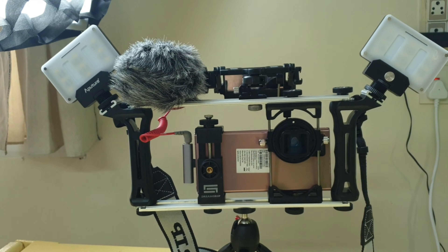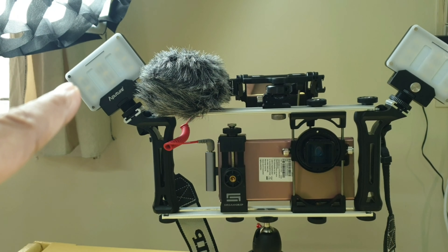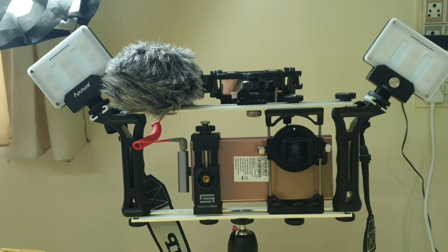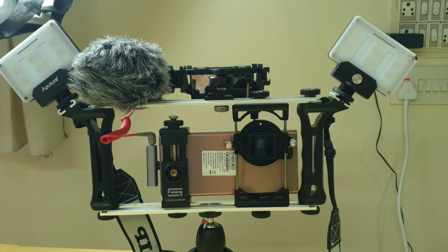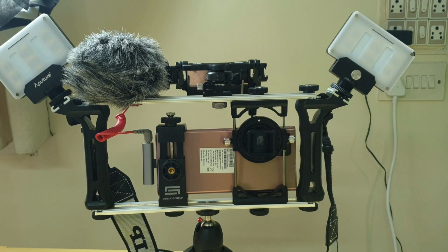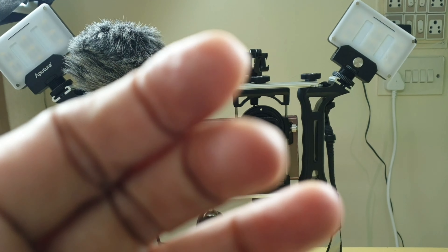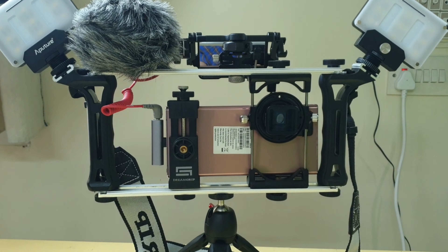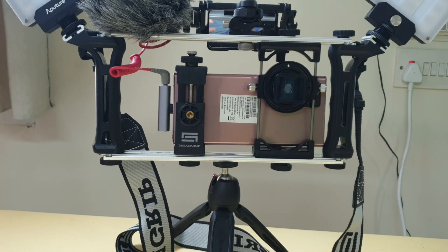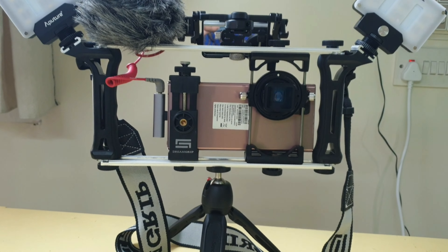For lights, I have got Aperture Amaran M9 lights at the side — you can see them there. They are sufficient. They are pointed at me right now, but when I am recording interviews with patients, I can have one facing me and one facing the other person.